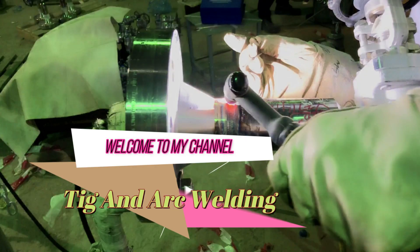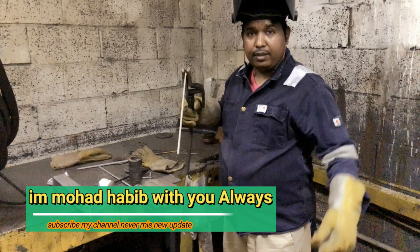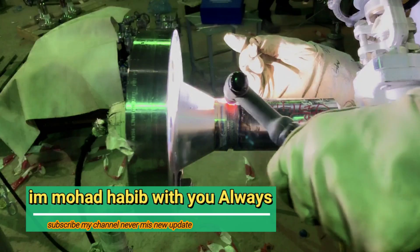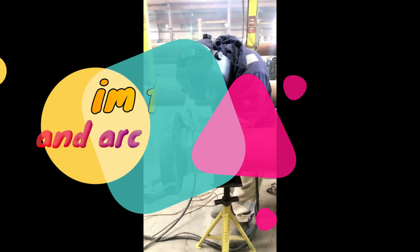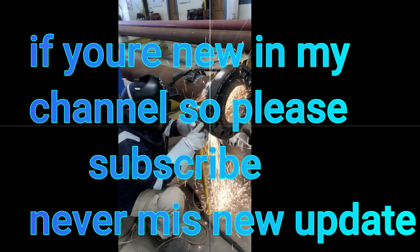Hello, Assalamu Alaikum. I am Mohammad Habib, welcome to my channel Take an Arc Welding. Today I show you here in pipeline how to do welding.